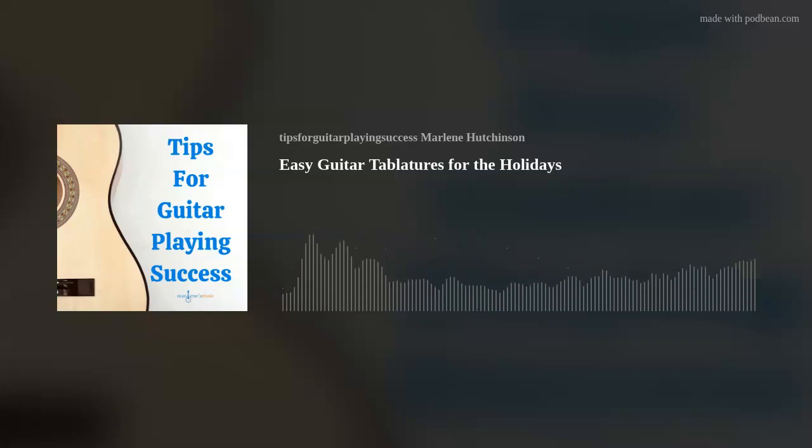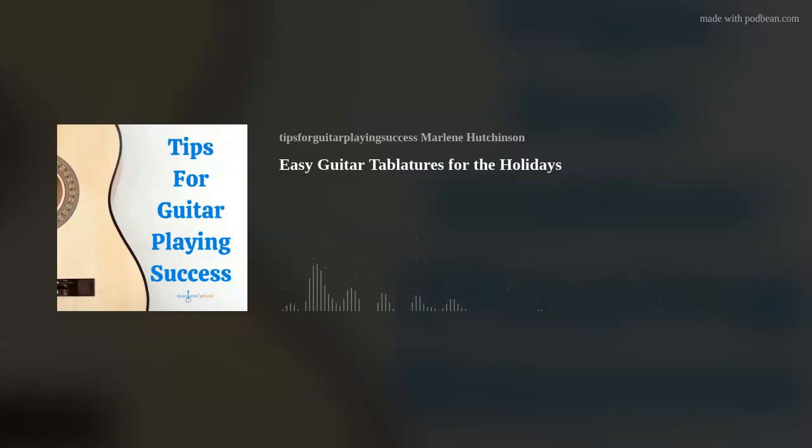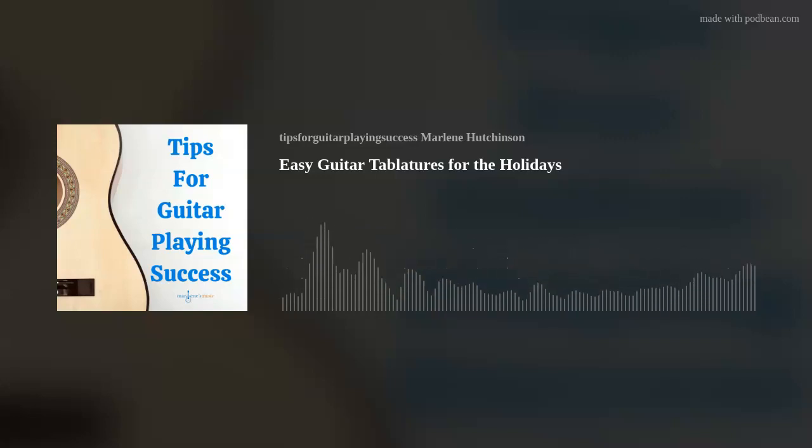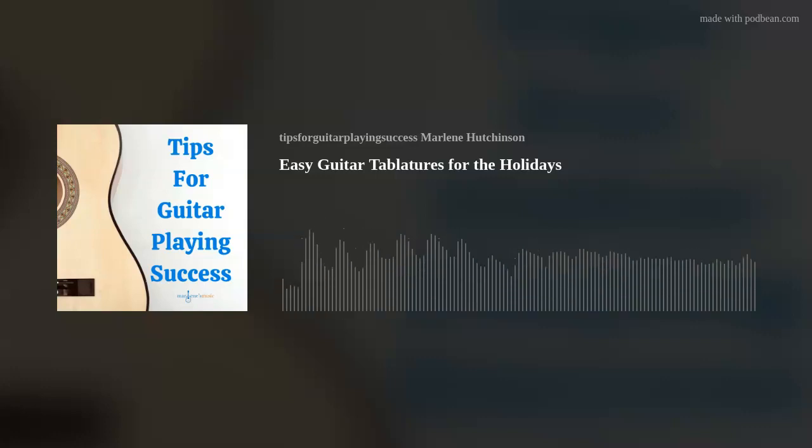The song was first written in German and translated into English in 1863. It has been performed by Bing Crosby, released as a single in 1935 selling more than 10 million copies, by Josh Groban in 2007, Mariah Carey in 2009, and most recently by Andrea Bocelli for 2020's The Disney Holiday Singalong.